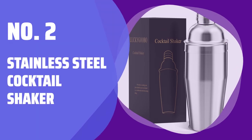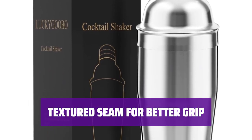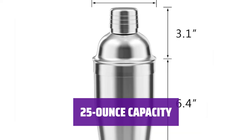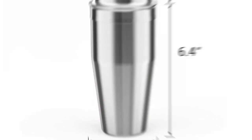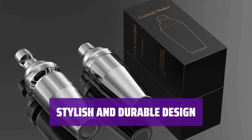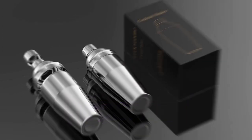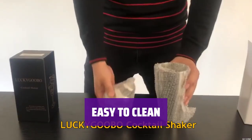Number 2: Stainless Steel Cocktail Shaker. This stainless steel cocktail shaker is designed with a slightly more narrow barrel, making it great for those with smaller hands. The textured seam at the lip of the shaker helps prevent slippage during shaking, giving you a better grip. With a 25-ounce capacity, it is made of high-quality stainless steel for durability. Simply wash it with warm soapy water for easy cleaning.